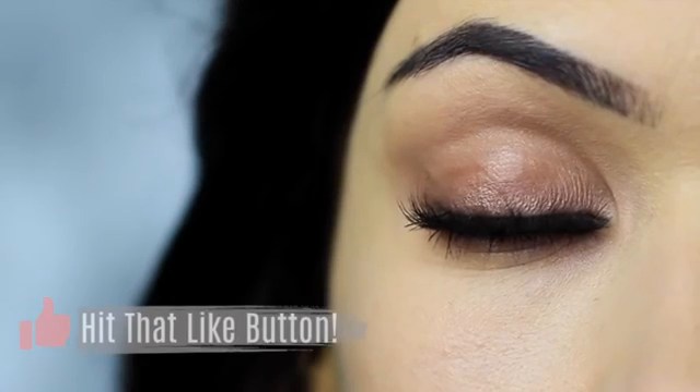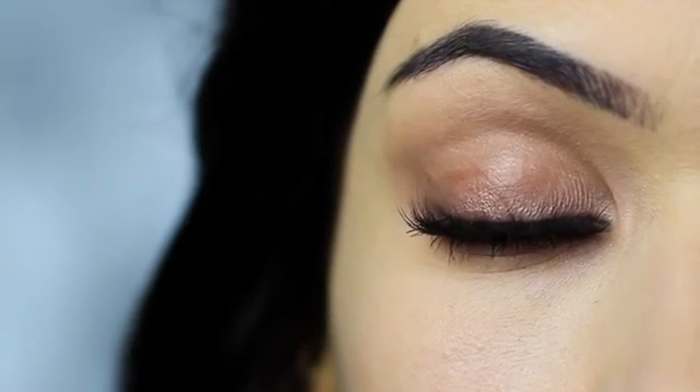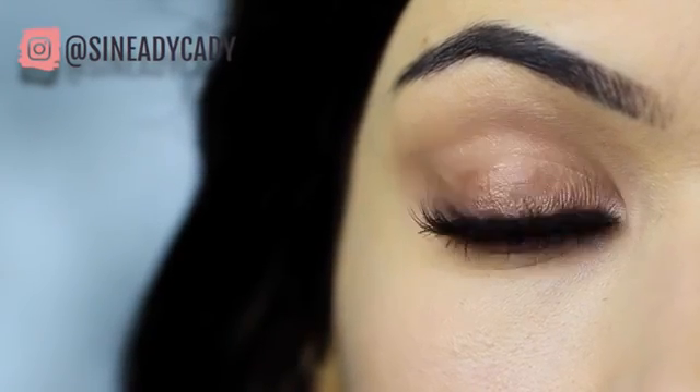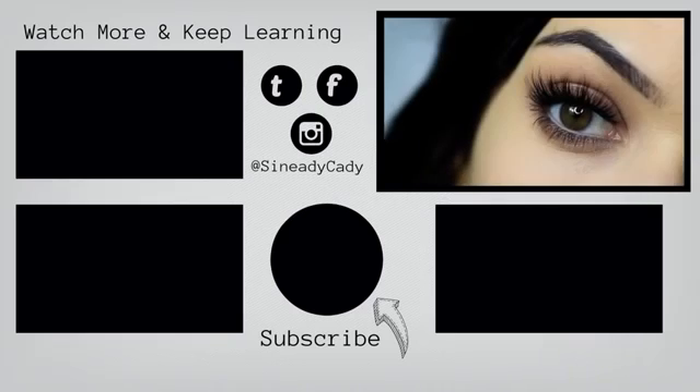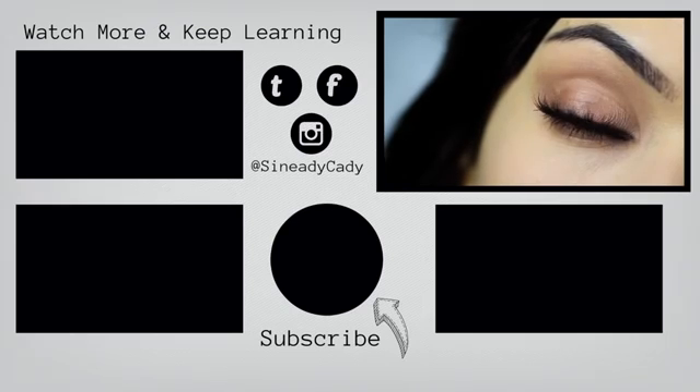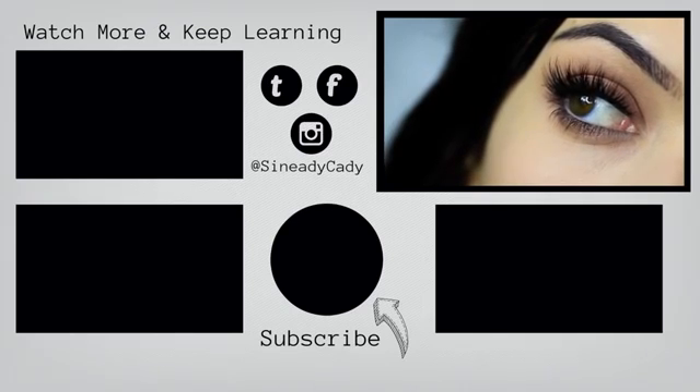If you enjoyed this video, please click the like button. I hope you will try this out and send me it on Instagram. I might go live on Instagram this week so check out for that — it's at shnadiekady. If you want to keep watching my beginner's makeup looks, you can click the screen now. Stay safe, be kind to yourself — you're doing the best you can, and I look forward to welcoming you back soon. Bye for now.